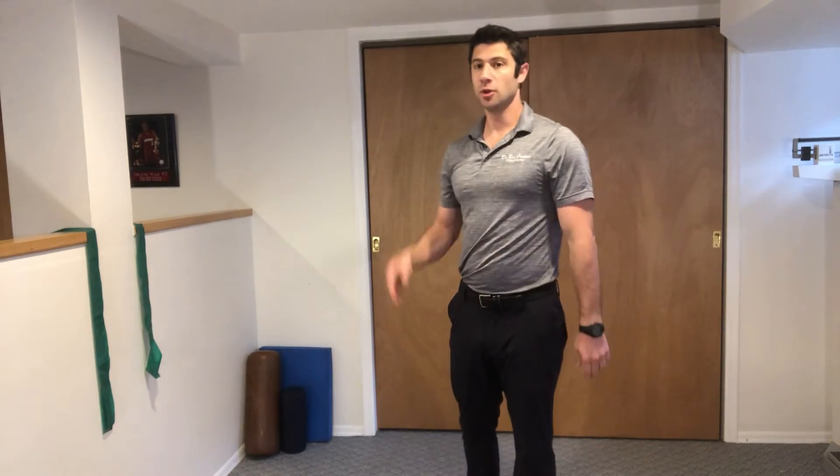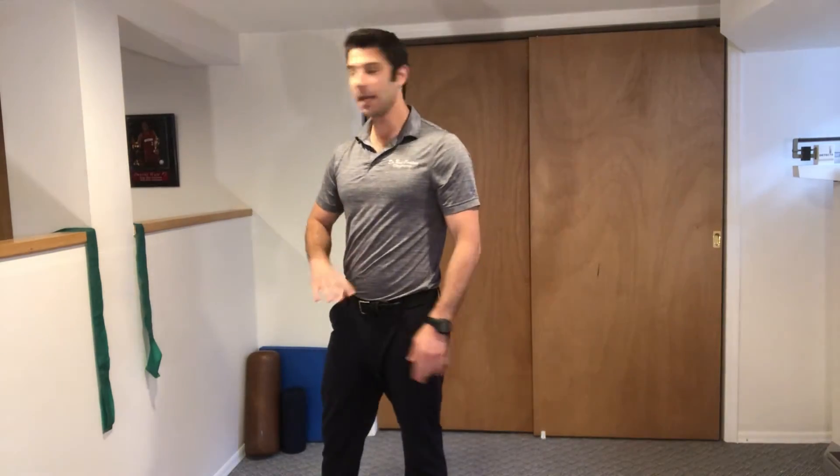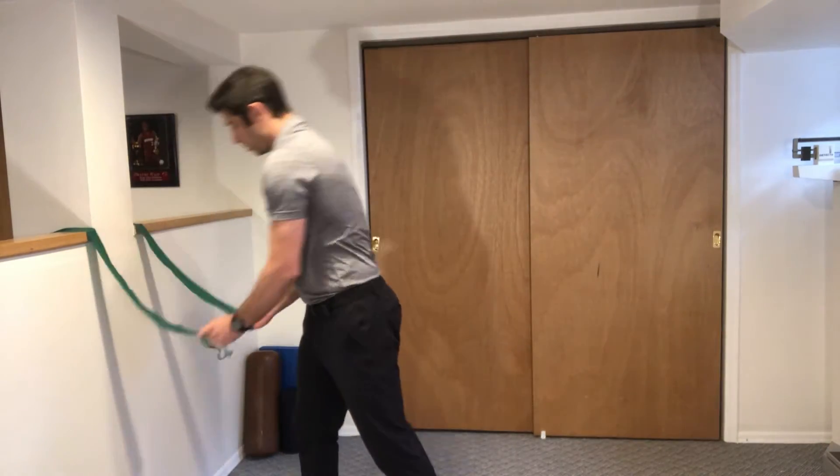These are Y raises with tubing. You're going to set the tubing up about mid body height around a pole or in a door.